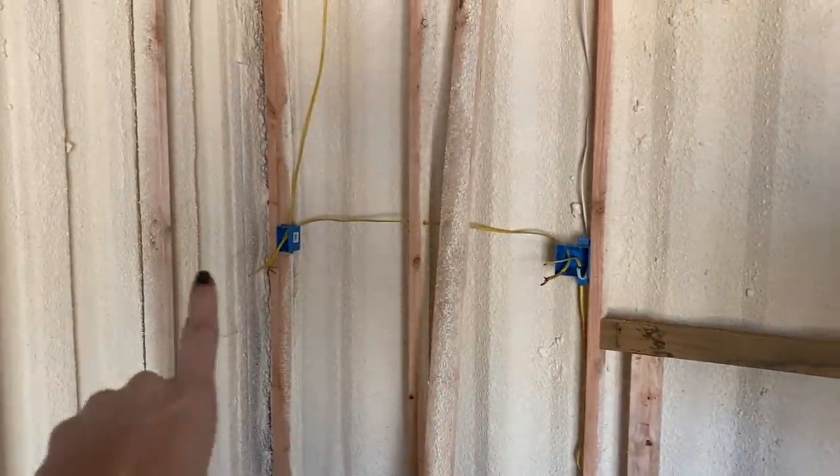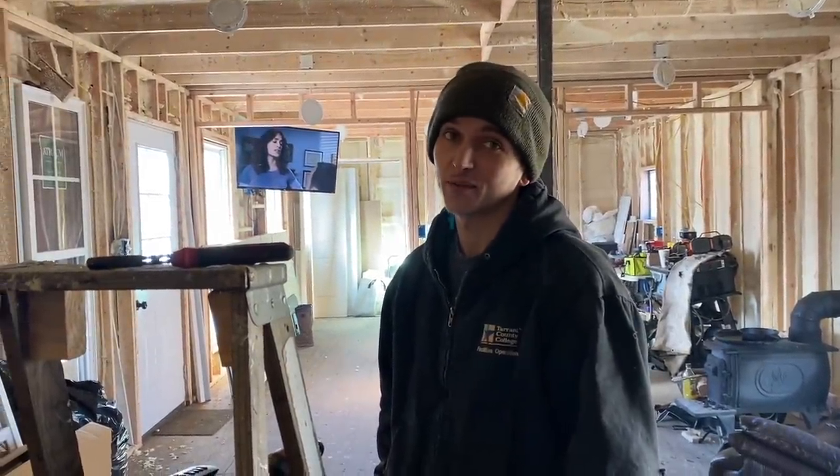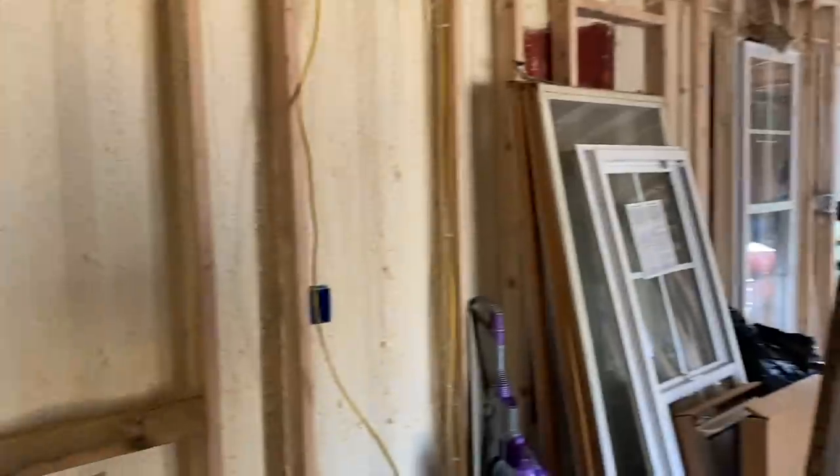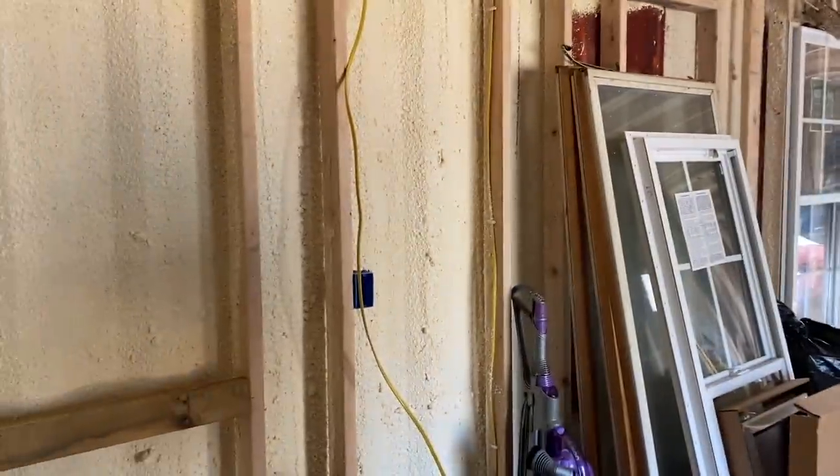He's gotten a majority of the electrical in the kitchen installed. However, there are still a couple outlets he needs to run — outlets, not plugs. People yelled at us about not using the right words, so — sorry, my apologies everyone — outlets. He's going to do that right now.